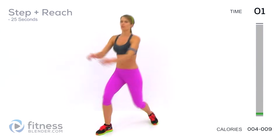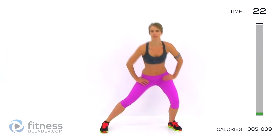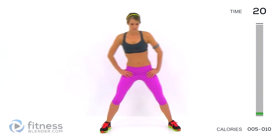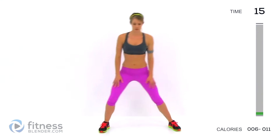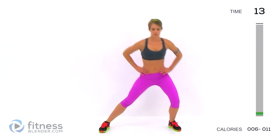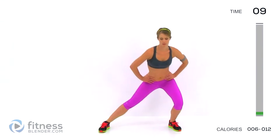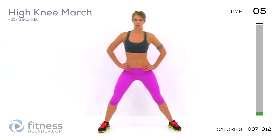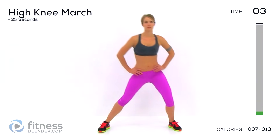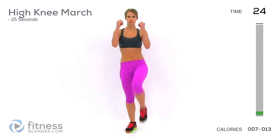Next up, we're going to come here and just rock back and forth to get the inside thighs ready. Our next interval is going to be a high knee march — just nice and slow, focusing on range of movement. Pull your legs up, go as high as you can.